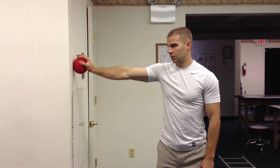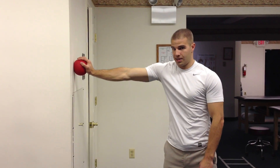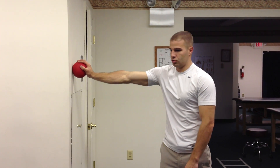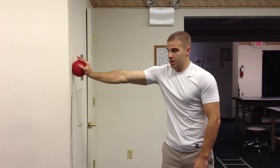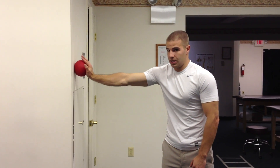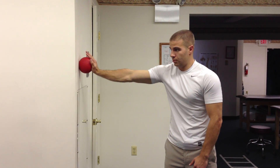From here, I'm going to press the ball into the wall. So I'm actually protracting my scapula. And then maintaining that, I'm going to do about 20 circles with my arm.